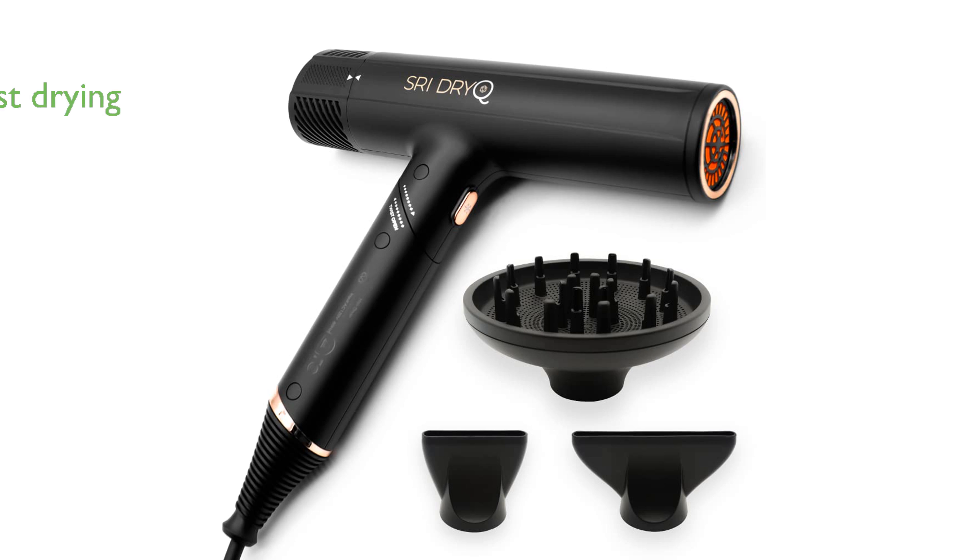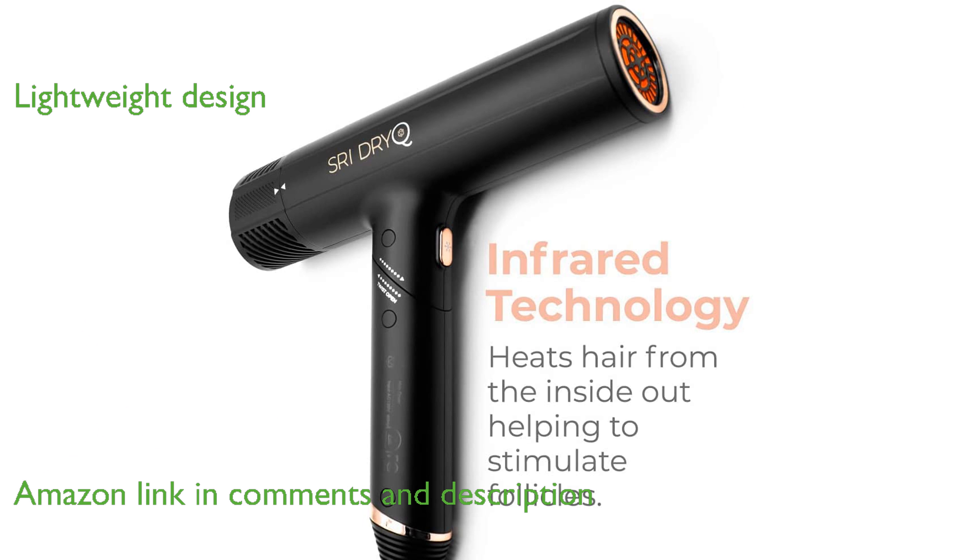The S-Ray Dry-Q Salon Hair Dryer helps you achieve a perfect frizz-free blowout at home with remarkable speed. Its super lightweight design ensures that your arm does not tire during styling sessions.